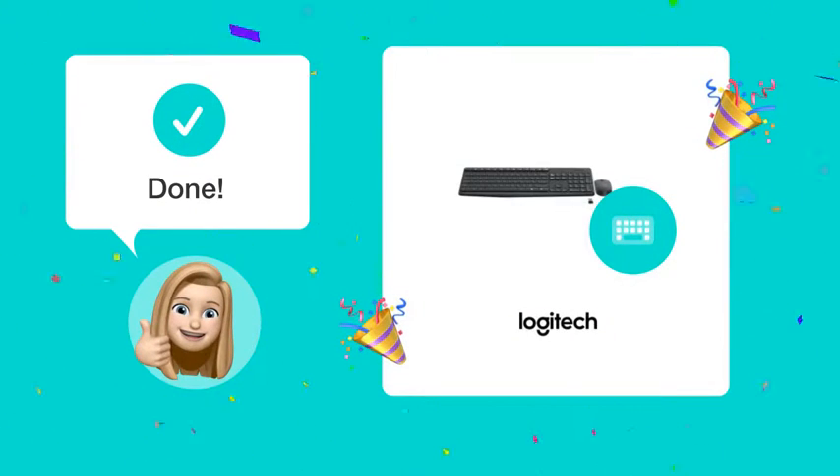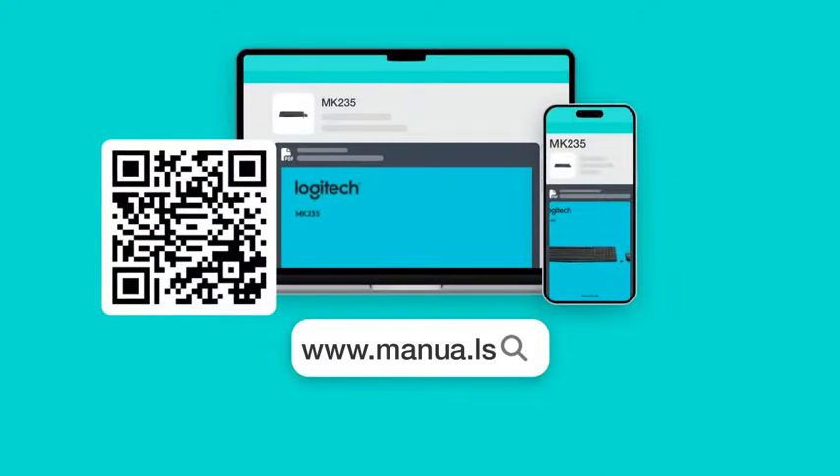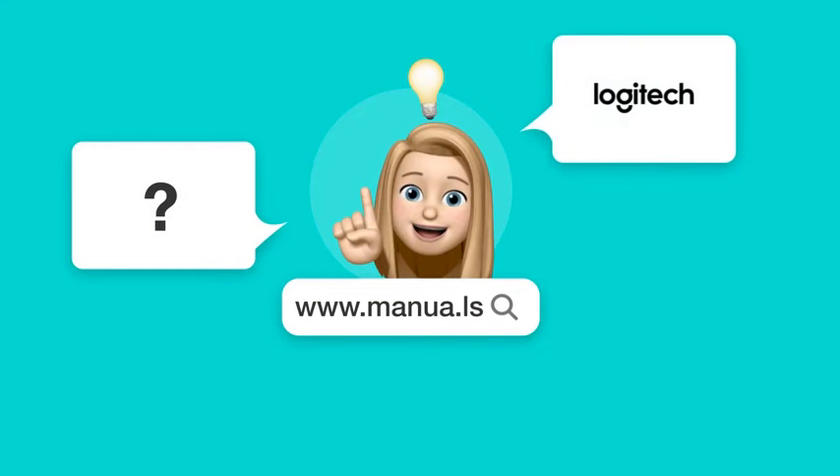With these steps, you should now be able to easily identify if your Caps Lock is on or off using your Logitech MK-235 keyboard. Still need help? Visit our website for the complete manual. There you will also find questions and answers from other Logitech users.